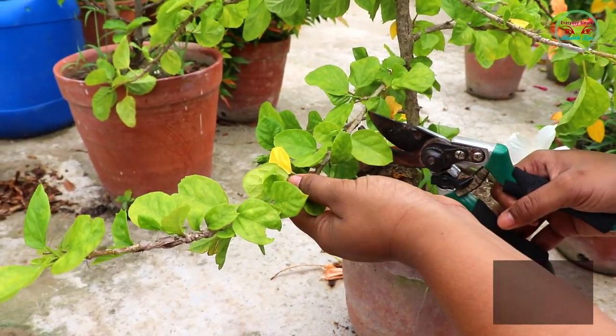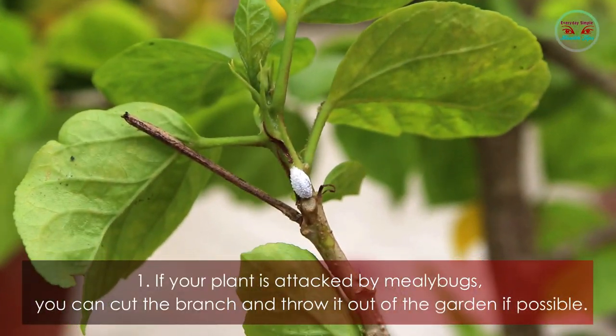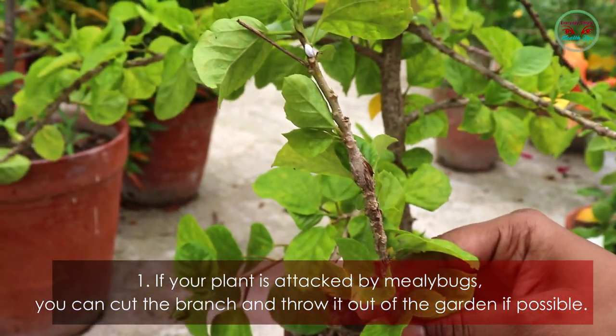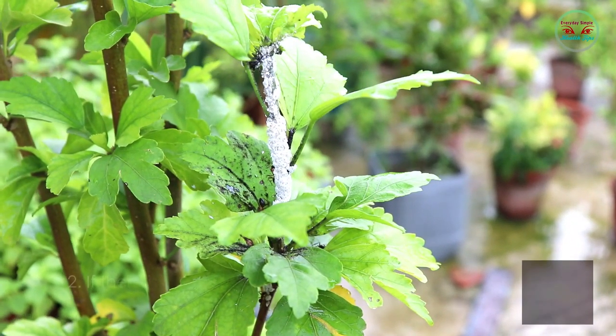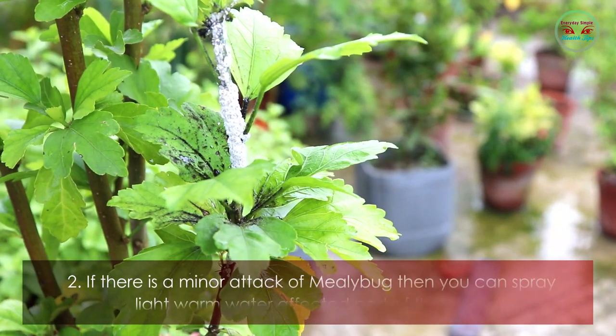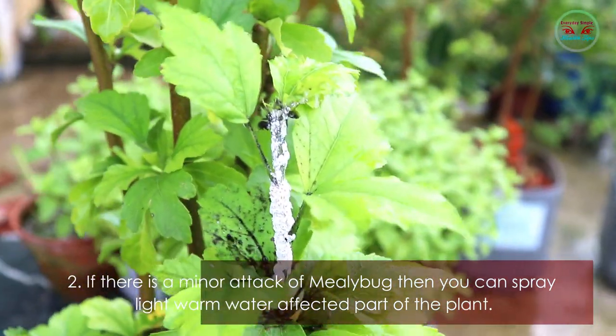Method one: if your plant is attacked by mealybugs, you can cut the branch and throw it out of the garden if possible. Method two: if there is a minor attack of mealybugs, then you can spray light warm water on the affected part of the plant.